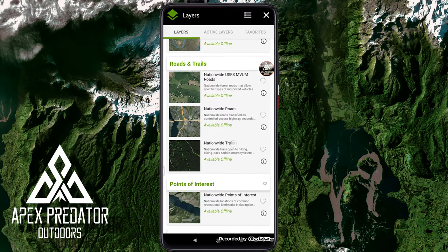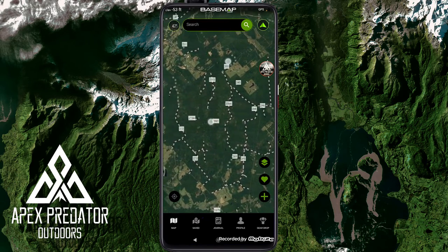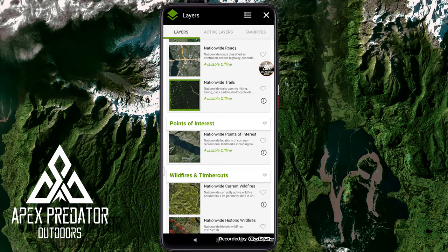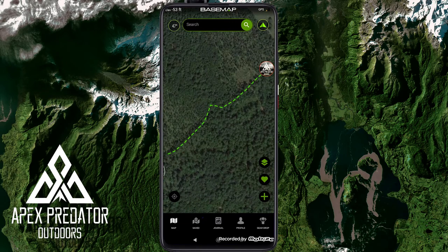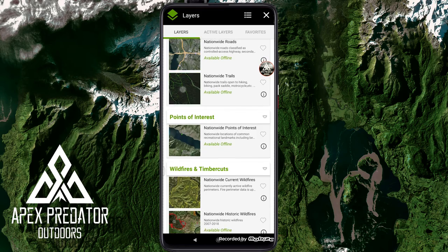For roads and trails, there are US Forest Service roads, which is really helpful if you're hunting forestry land — you often can't see roads until you're right on top of them. Nationwide roads is just a road map, and nationwide trails shows trail access throughout with little green markers. The detail increases as you zoom in, which is really good. OnX Maps had an issue where lines weren't as detailed at various zoom levels.